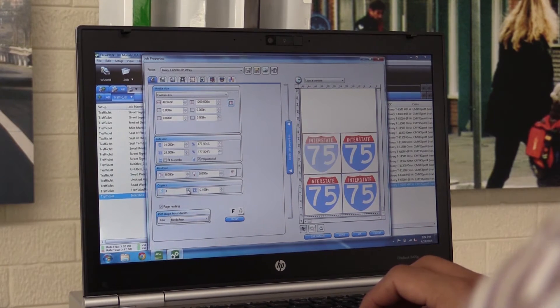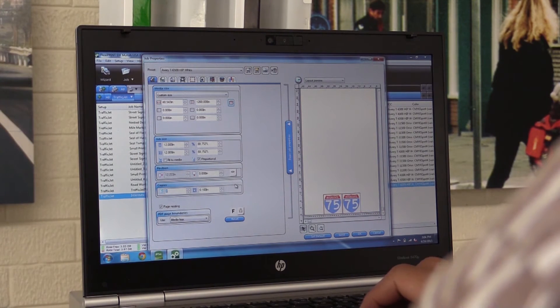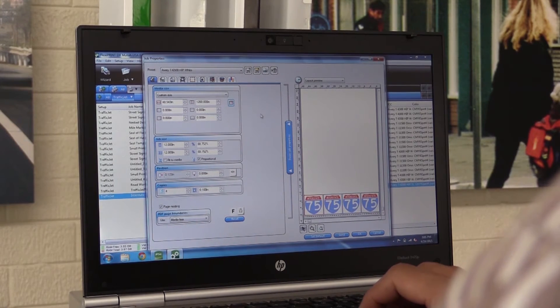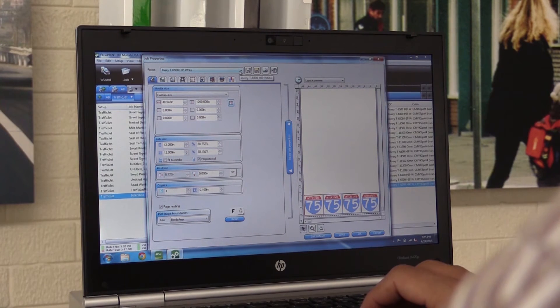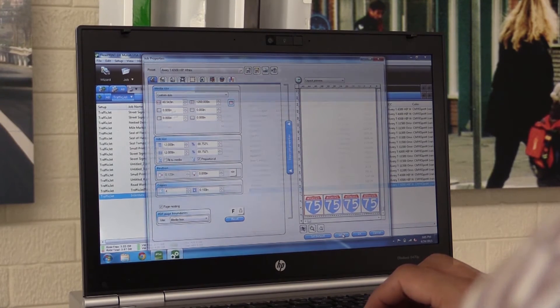I can print multiple copies by adjusting this number, and I can press this button to justify them to the center, right, or left. Once you have all the settings selected on the first tab, you don't have to go into any additional tabs. By selecting the right preset from the top you have already selected the right printer settings — it's as easy as that. If you want to send it to the printer, press the send button.